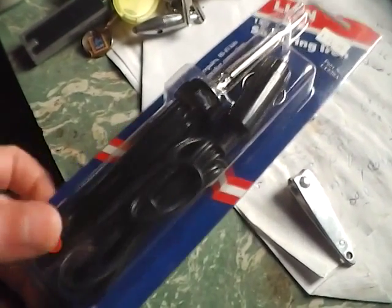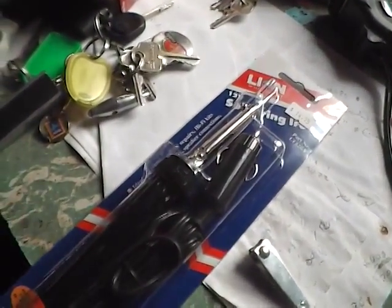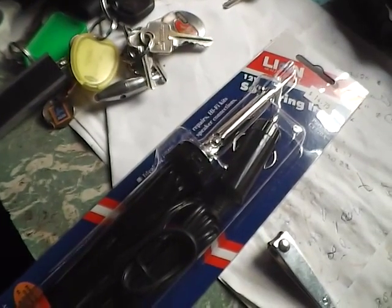Hey Peoples, the other day I went and got one of these 12 volt soldering irons. Now we've got the butane soldering iron, I've got a really big one — I think it's like a 90 watt soldering iron.